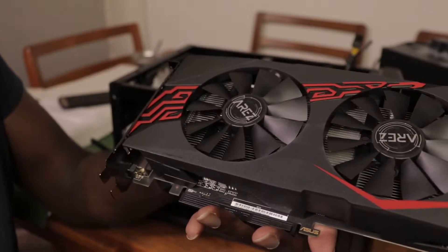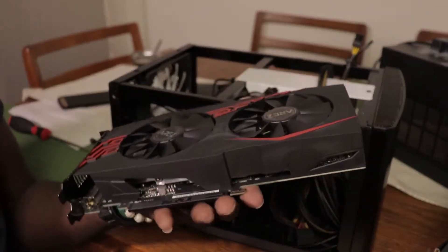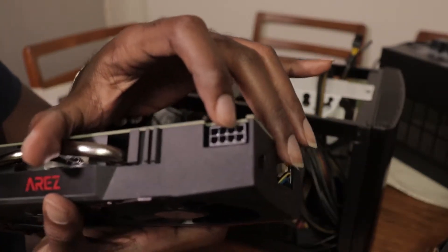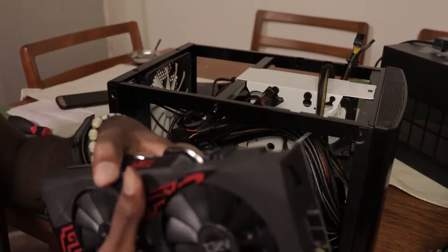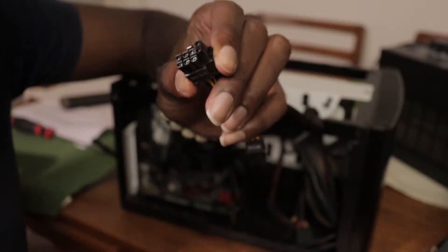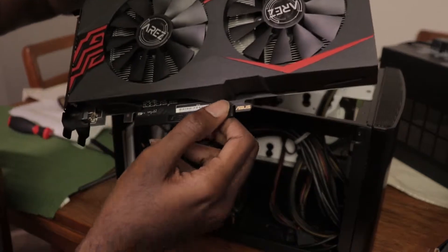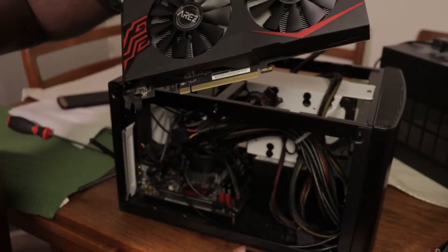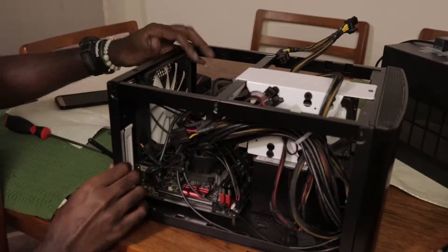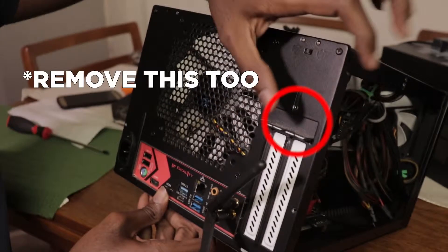That installation was very unsatisfying, but it's done. So for power, we do need an 8-pin PCIe power. These cables have to go together — these prongs. This bottom thing has to be removed to expose the golden fingers of the graphics card. For the case, I have to remove this stuff here.